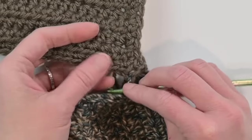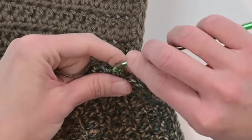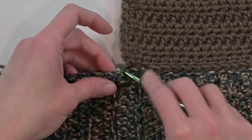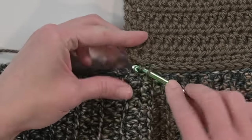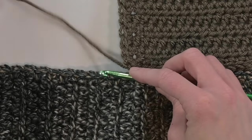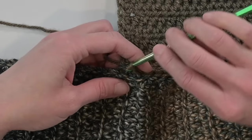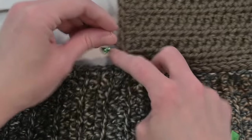Working along the one-to-one stitch ratio join is the easy part. Continue working and I'll meet you at the corner. At the corner with three single crochet stitches, continue the one-to-one ratio join: back loop only into the first single crochet of the corner on both panels, then the second single crochet of the corner, then the third single crochet of the corner, back loop only throughout.